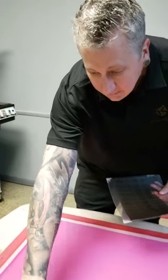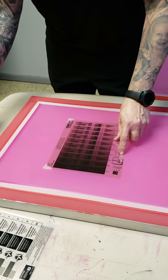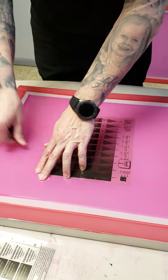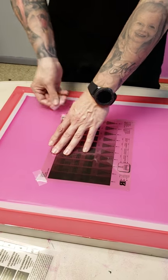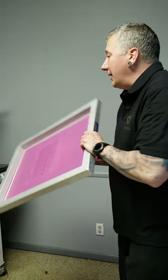We'll take this and just put it in our screen — this is 130 white mesh — just tape it in place, and we're going to go double your exposure time.